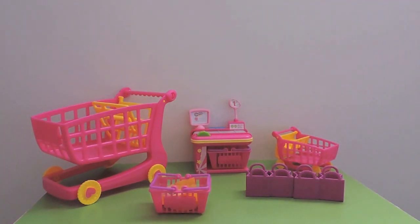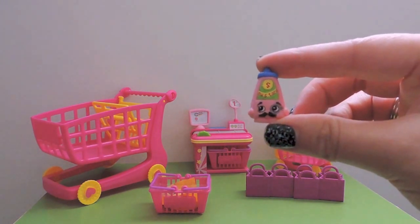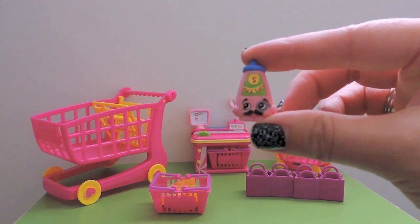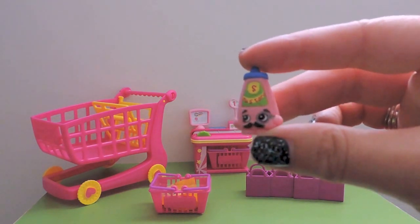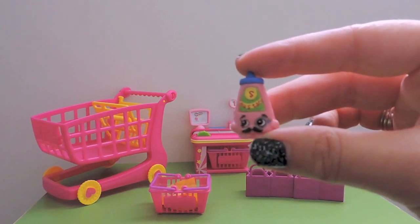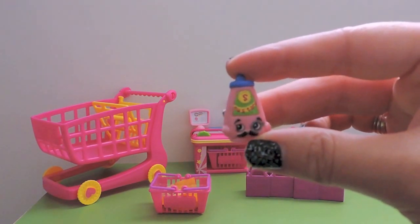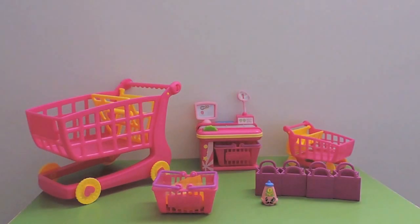Starting off with our visible Shopkins, the first one is - pretty sure this is new to our collection - this is Colonel Mustard, a common from Pantry. He's super cute with his moustache and his little monocle - that's the special name for that one lens.